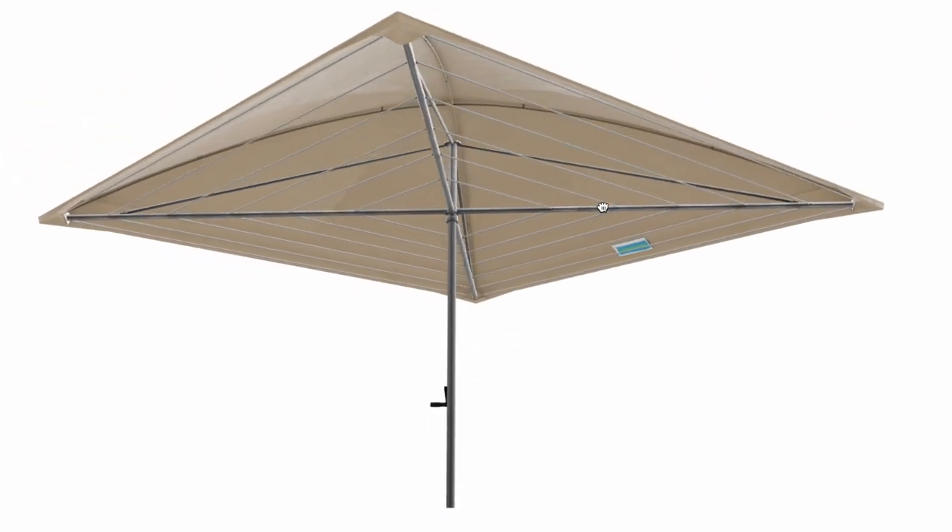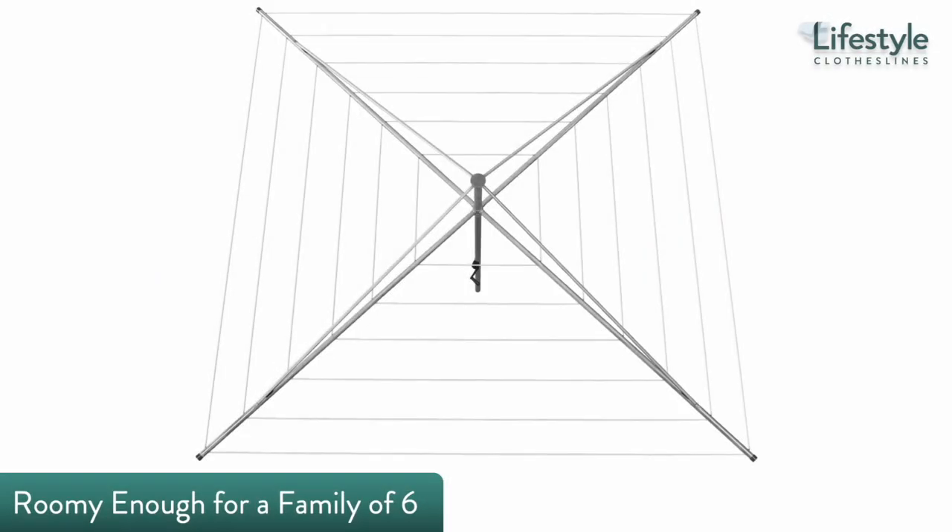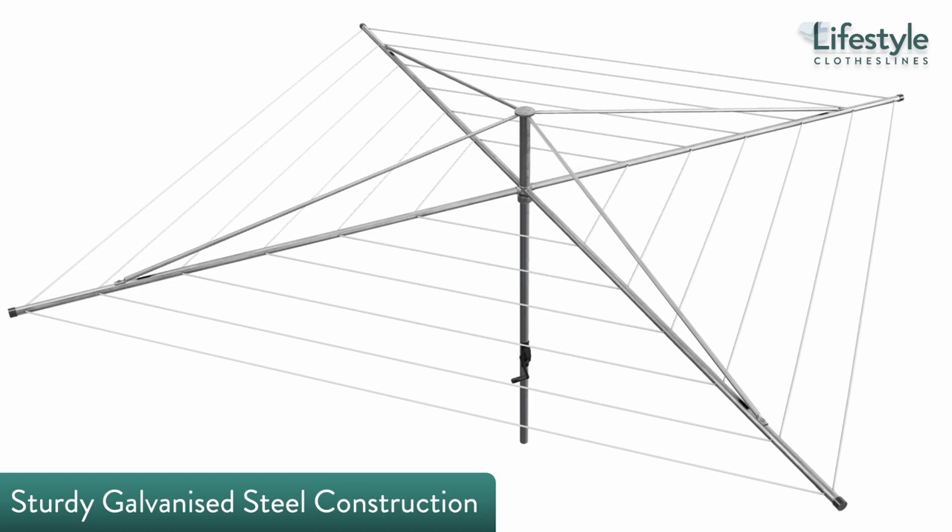You can play around with your dream clothesline in 3D by simply visiting our website. The Austral Deluxe 5 is one of our most spacious rotary clothes hoists, that will happily take on the laundry drying needs of a six-person household, with an impressive 50 meters of total line space.